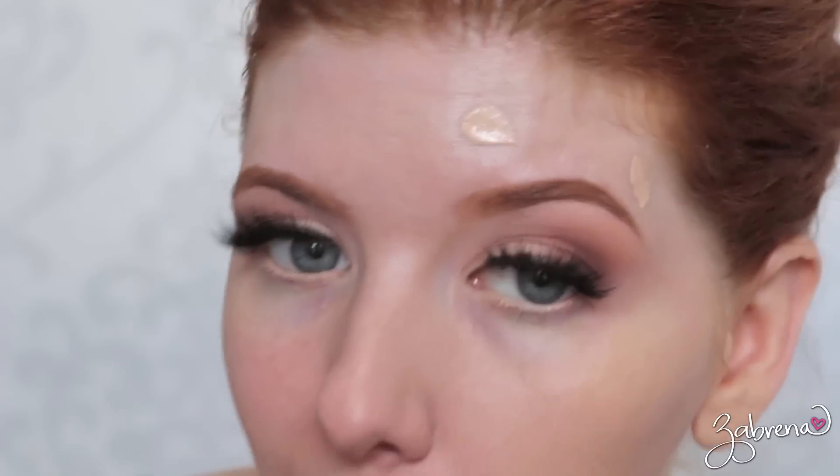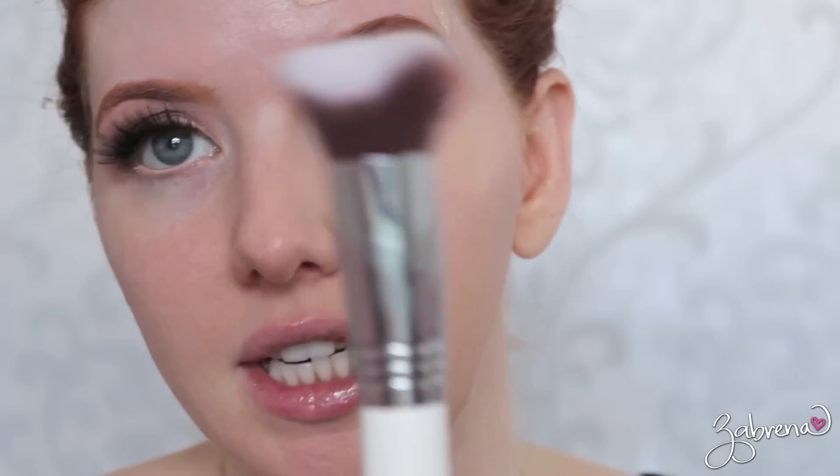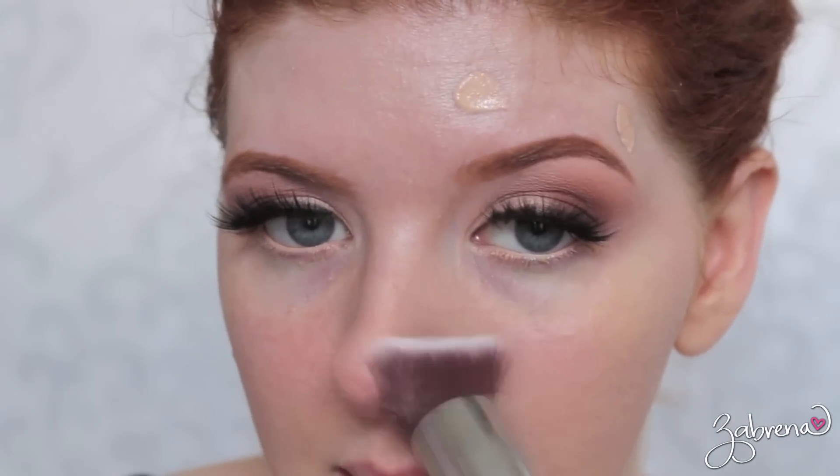This brush is shedding already — the Wet and Wild Large Stipple Brush. It's a little patchy and shedding, so I need a new brush. I'm going to go in with the Sigma 3D HD Kabuki and blend. Yeah, it's not as patchy anymore. Maybe that first brush was too big and too fluffy for this type of application. I think I needed a more tightly packed brush to blend this in.